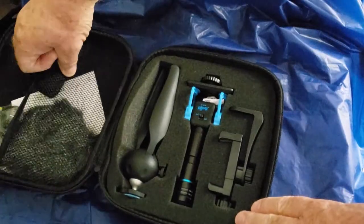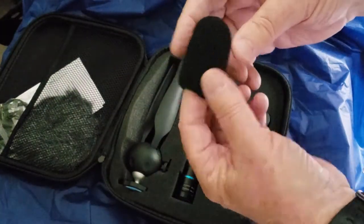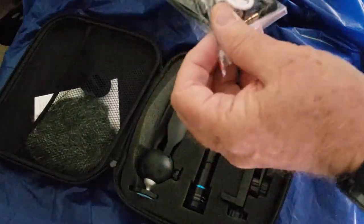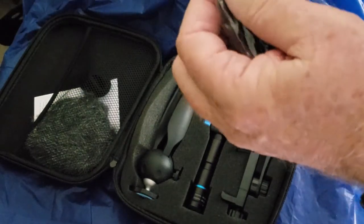We have what used to be called a clown nose — a foam windshield. We have some cables. Looks like there's a TRS, a TRS.